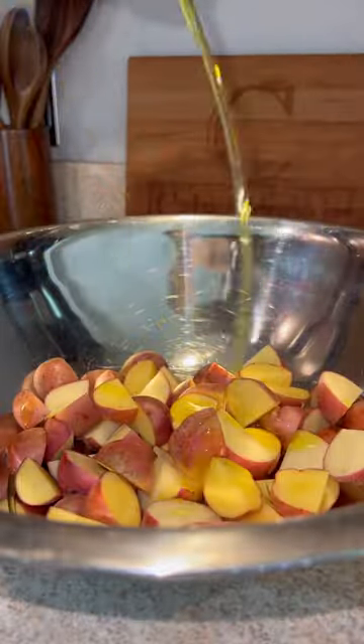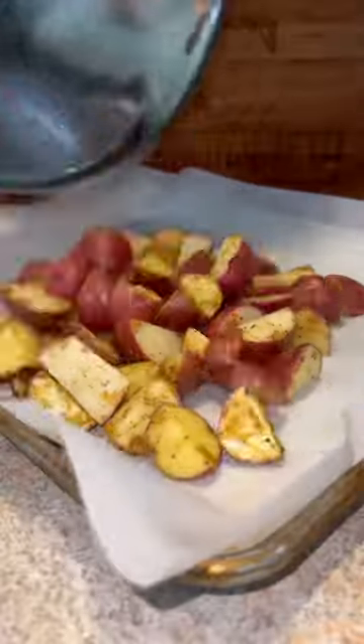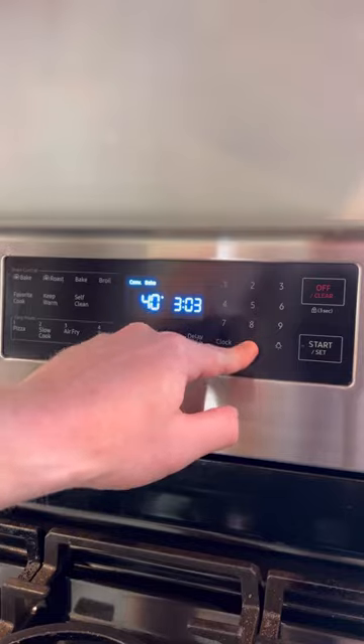First, we're going to prep the potatoes — olive oil, salt, pepper, Flavor God garlic lovers seasoning. Give it a good toss, onto a baking sheet, into the oven at 400 degrees for about 15 minutes.